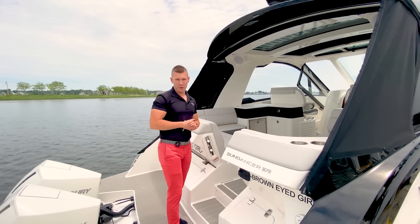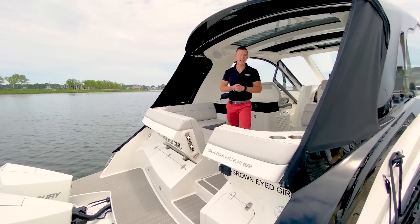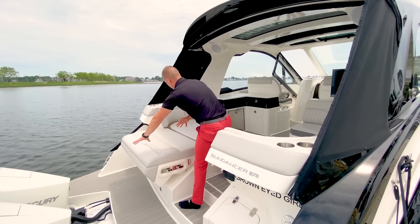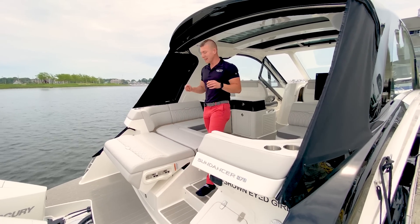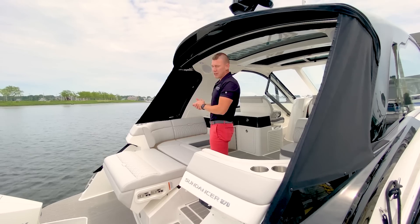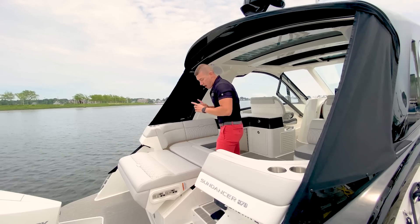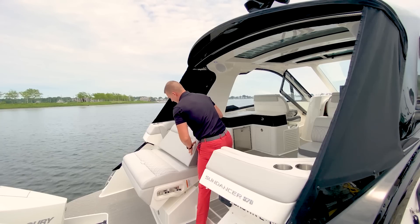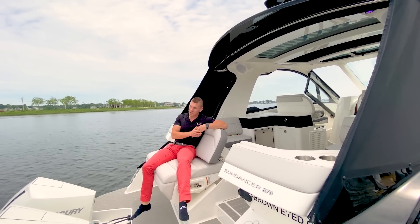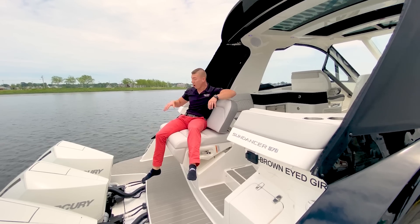A really cool and innovative feature of the 370 Outboard is this transom bench area. You might think it's just an enclosed L-shaped seating like you've come to know and love on many Sea Ray Sundancer models. However, you can actually flip the transom down and have a full-length sun pad area right here. You can be open in the sun or extend the electrically operated sure shade and really be covered up — great if you're hanging out watching the kids in the water. The bench also transforms and flips up to become an aft-facing bench, a beautiful family environment on the swim platform.